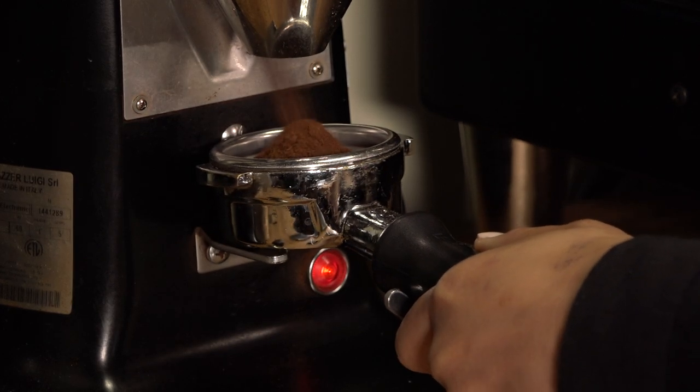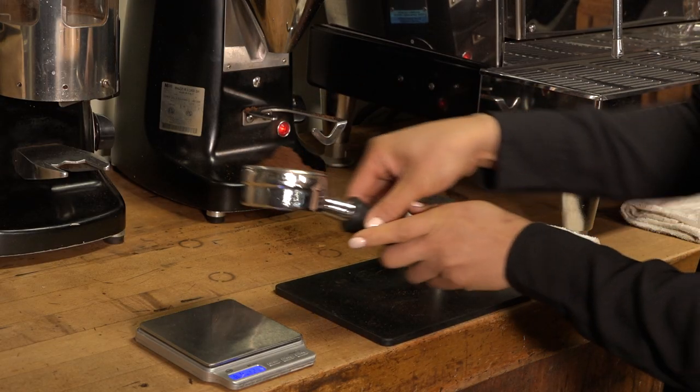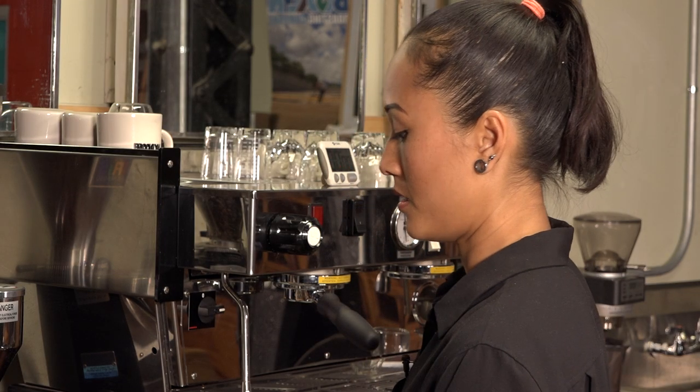The grind should have a consistency resembling fine sugar. Weigh the portafilter again with the coffee grinds inside it. We generally recommend 18 to 20 grams for a double shot — this is about right.